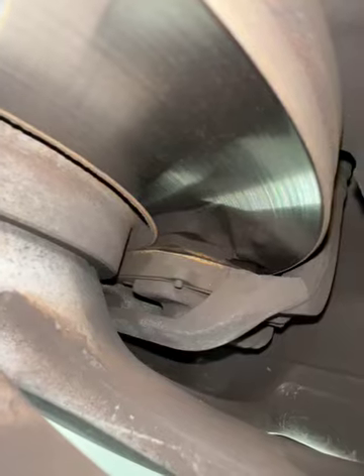Looking at your front brake pads, we've got 70% life remaining. Nothing to report for the front discs. Looking at your steering and suspension in this corner of the vehicle, there's nothing to report.